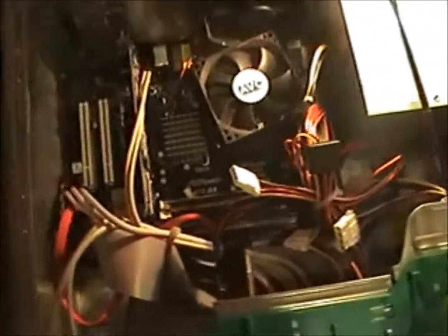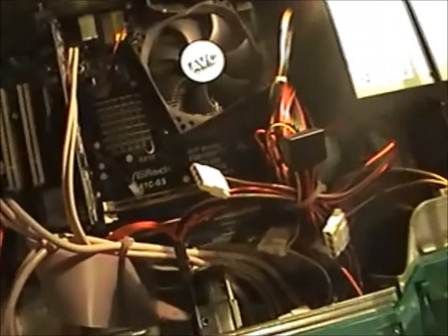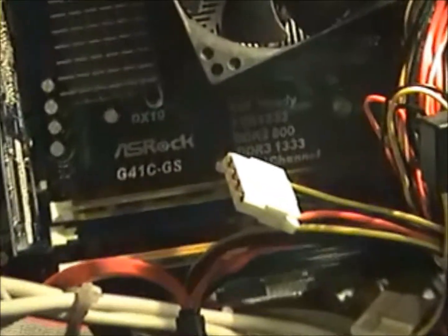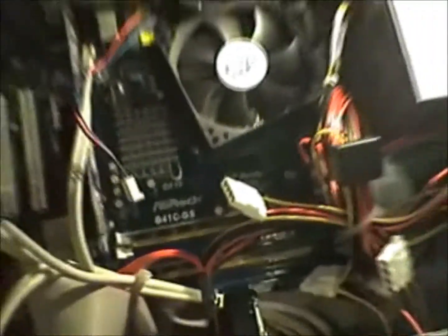Hello everyone. I've got a video now of my — actually it's not mine at the moment, but it will be soon — ASRock G41CGS. I will do the testing for the motherboard, which was faulty when I first bought it.